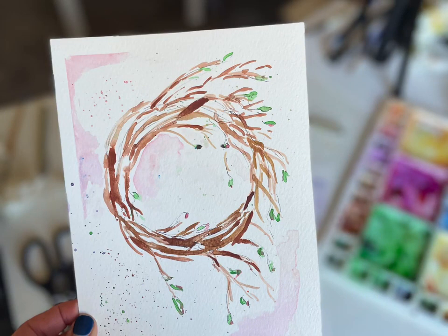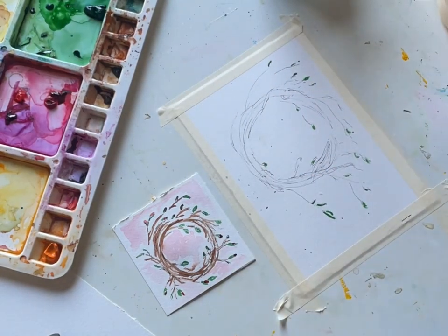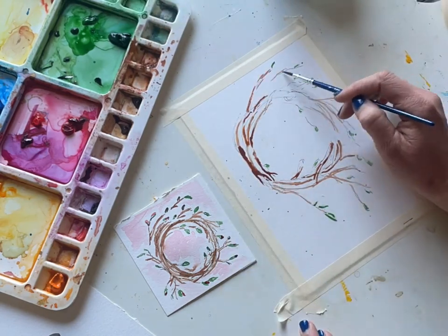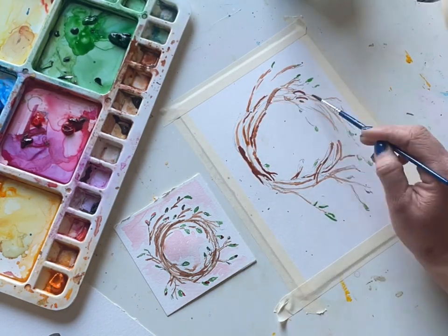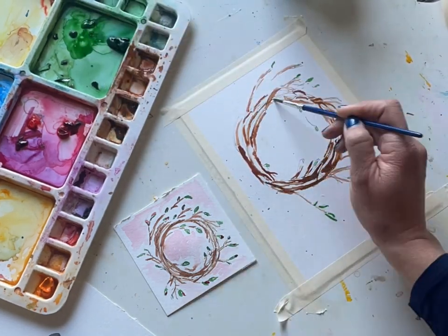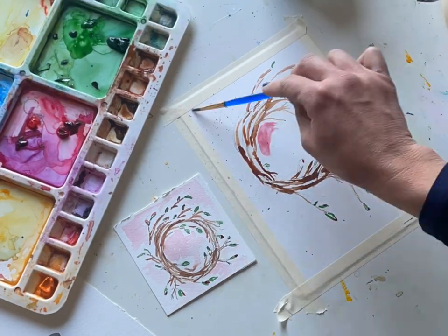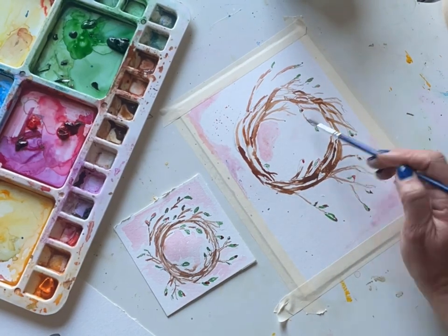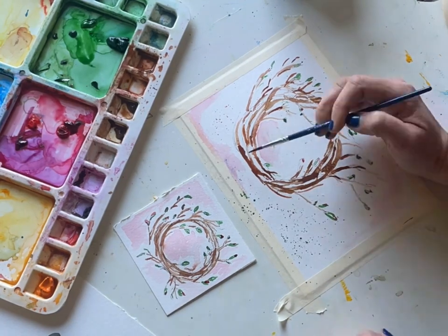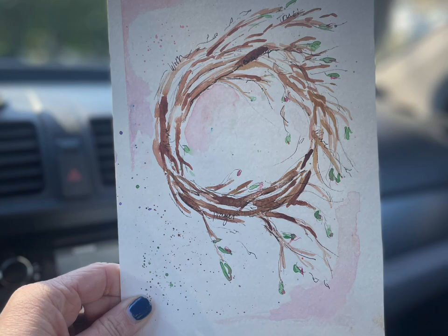Hi everyone! We have the sweetest and very simple project this week — we are creating a wreath of words. If you like to do a word of the year, or you just want a really simple fun painting to do, I've created this whimsical wreath. It's really just fun, it doesn't take a long time. So if you're having a busy, crazy week and you just want some creative fun for a couple of minutes, this project is for you.